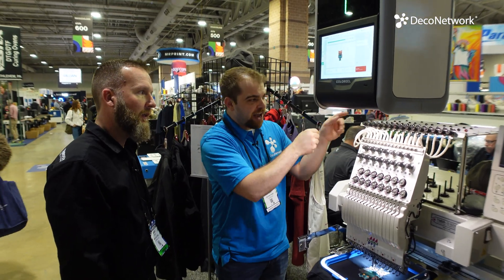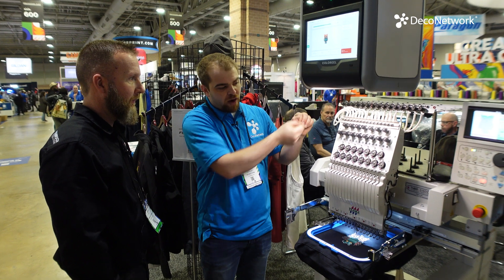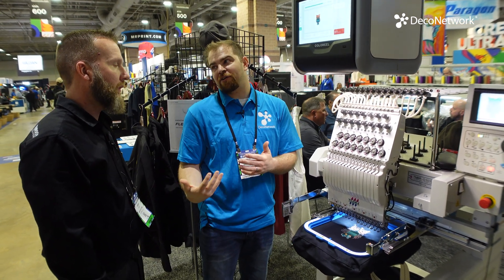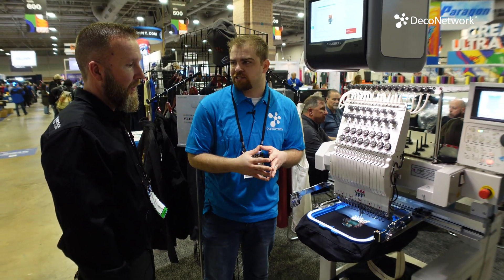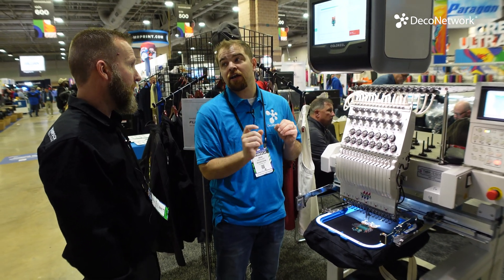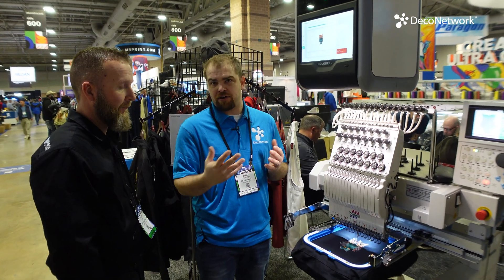Your employees aren't having to re-thread as much, and because you don't have to do all that re-threading, anybody can operate this out of the box much quicker without as much training. For thread, they suggest using Madeira — uncoated polyester — which is just a little more than your typical 1800 series thread.